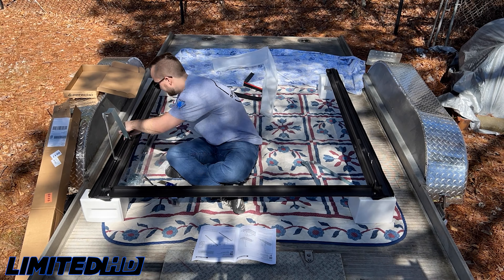Can you believe this? I just put the bed cover on yesterday and it's already covered in pollen. It looks like you'll get to see a yellow bed cover as we talk about Paragon's functionality. As you can see, the Paragon bed cover is set up in panels because it does kind of like an accordion fold to open up the bed. This right here is the lock for the cover. This one has the dual deadbolt, so there's one that locks on this side and one that locks on that side from the same key slot.